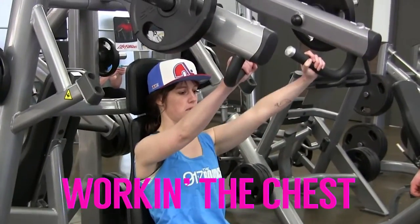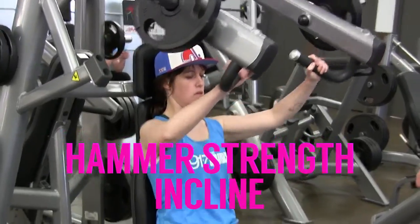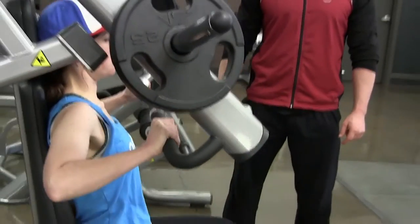We utilized Helena to use the machine called the Hammer Strength Incline. Basically, why I chose this machine was it targets the shoulders and the upper chest a little bit more.